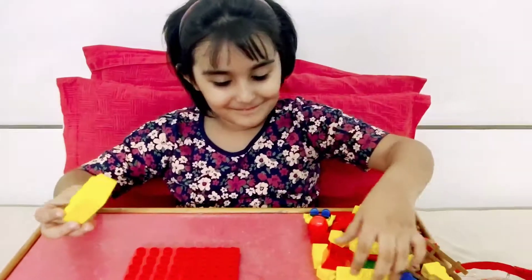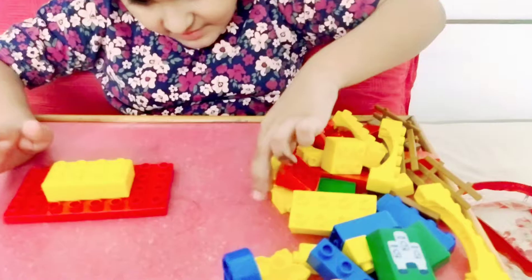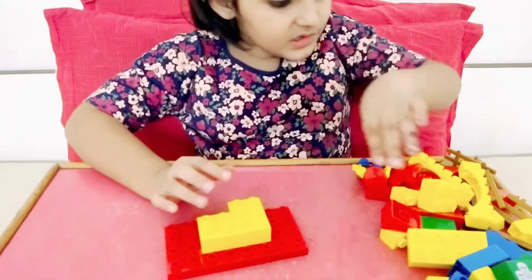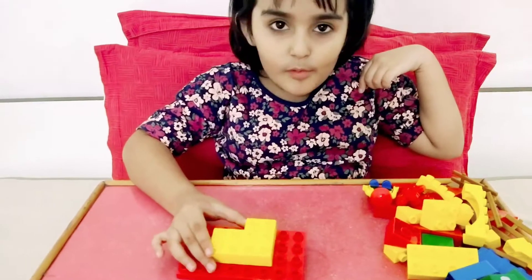It's okay, enjoy! Fun games. So these two colors are yellow and...